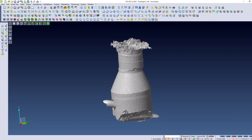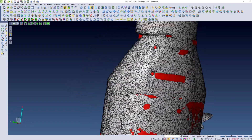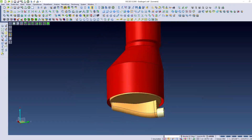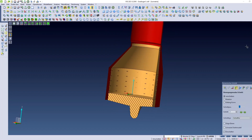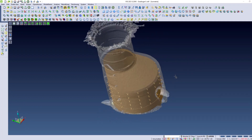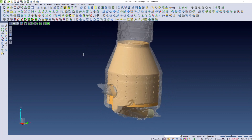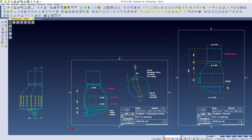A 3D model of the old manhole is made based on this data cloud. This representation enables a discussion about the appropriate rehabilitation measure.